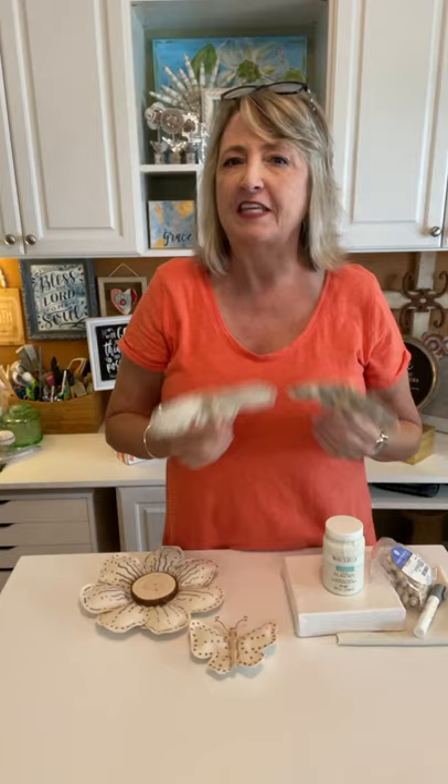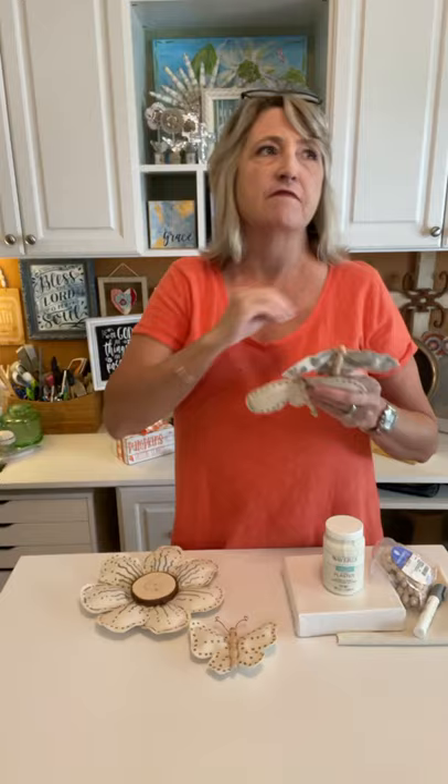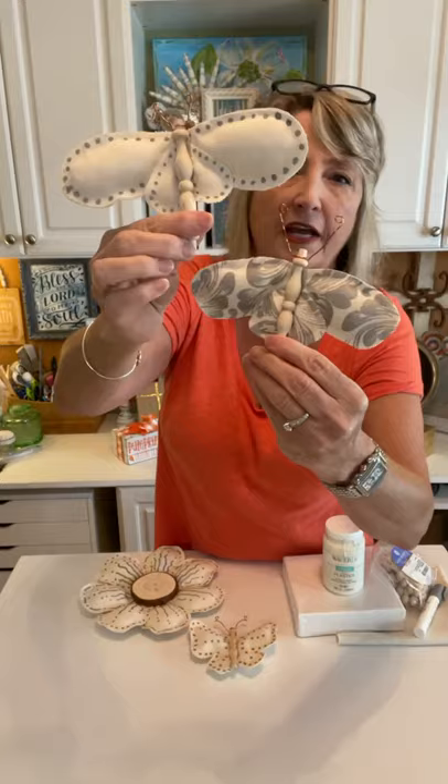Hey crafty friends, it's Heidi Scott with DIY Dreaming. I hope you're having a wonderful day. In this video tutorial, I'm going to show you the project that we started yesterday and that I finished up the details of overnight. I'm going to tell you what I did, and then I'm going to show you how to make these adorable dragonflies and we're gonna do a canvas.